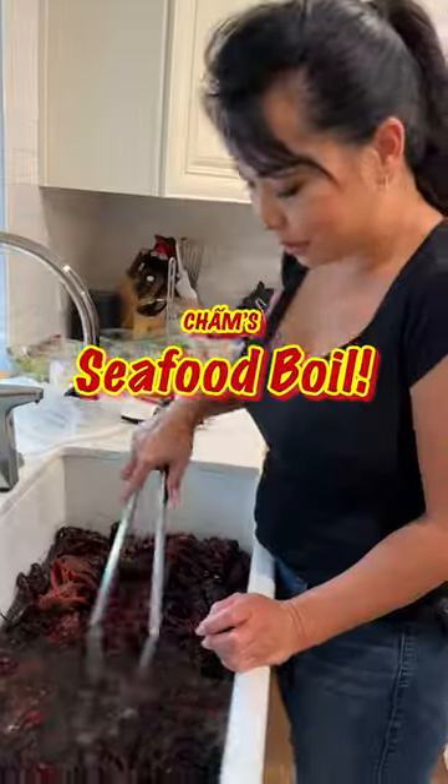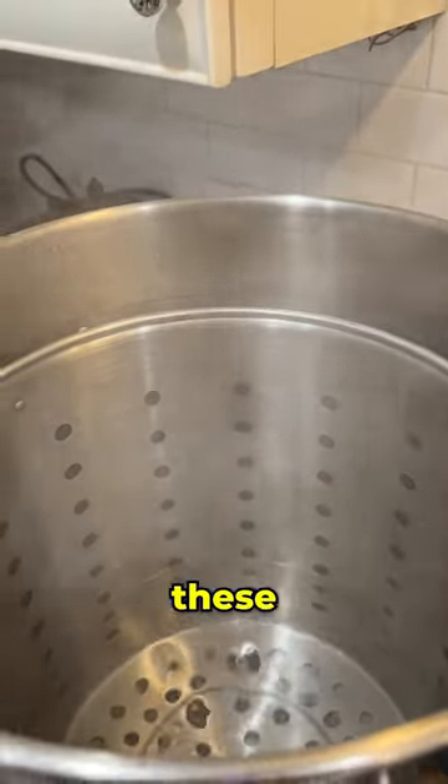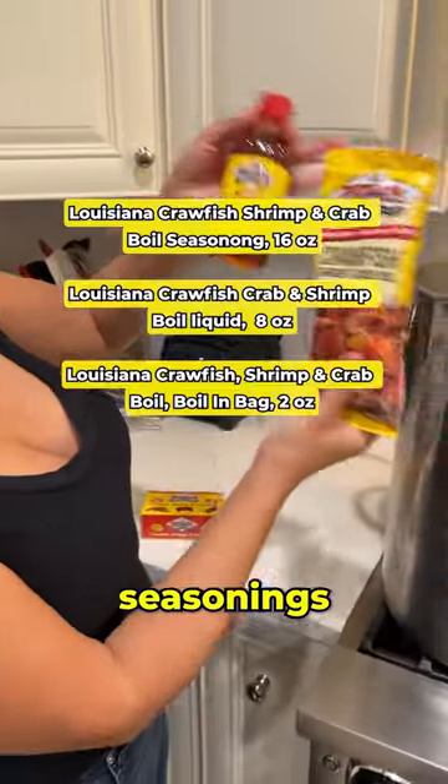What are we making today? Seafood boil, right? What's the first thing that goes in, Kim? So the first thing are all these ingredients, the seasoning.